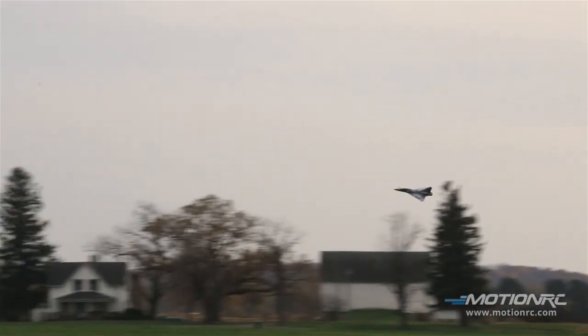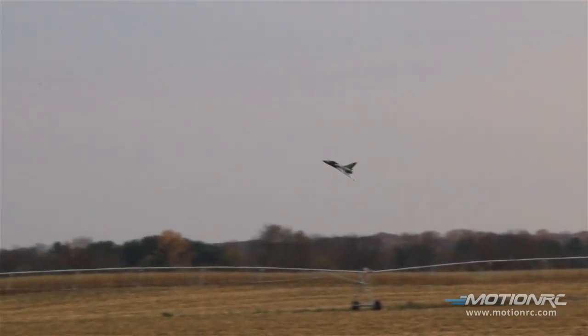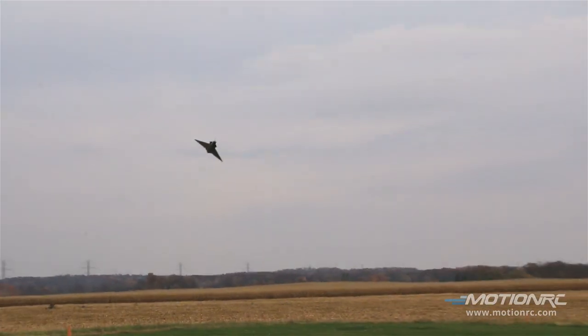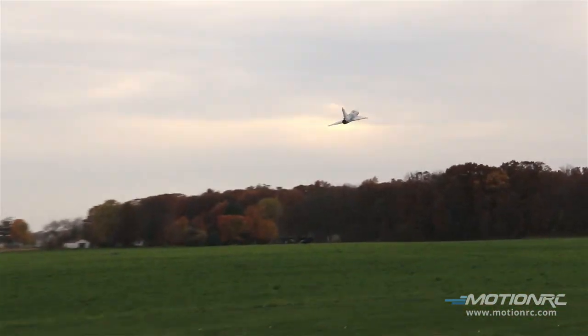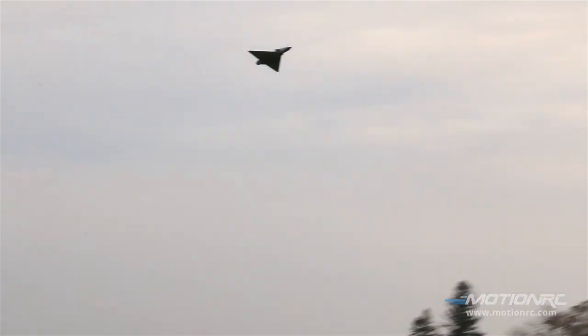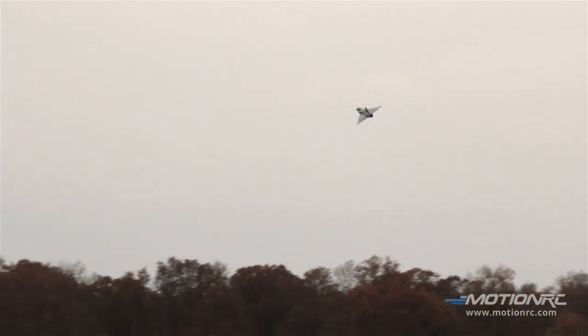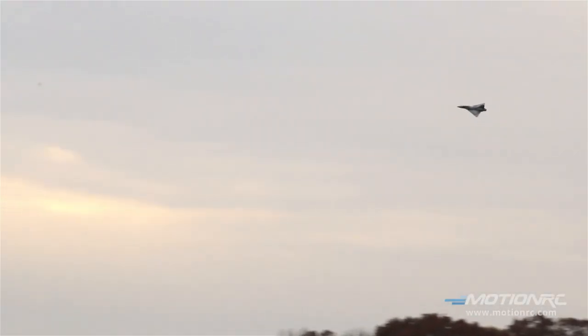I'm going to show you how stable it can be at slow speeds — and my gyro is not cranked. Look at that. Normally at a slower speed on the delta wing you start rocking a wee bit, but that one's pasted in the air nice, right? Yeah, I can hold crazy back pressure and slow it down — it's super nice. Feels good.